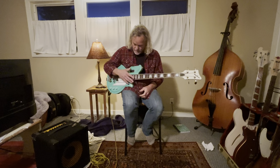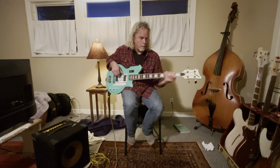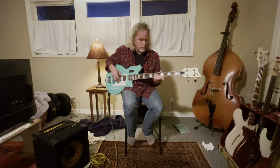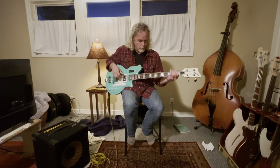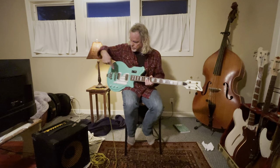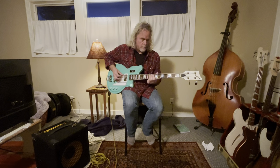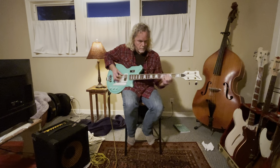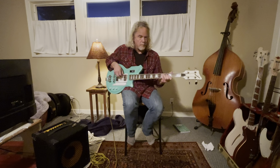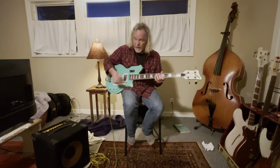We're gonna go back to tone all the way up and I'll let you hear what the neck pickup sounds like solo. Quick comparison back to both pickups. And now to the bridge pickup. And back where we started.